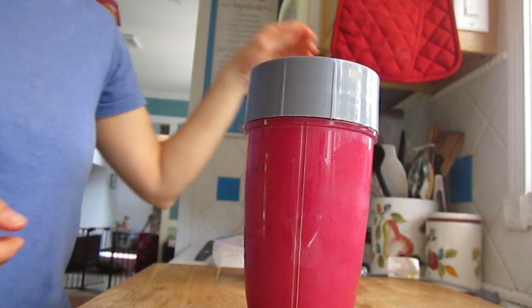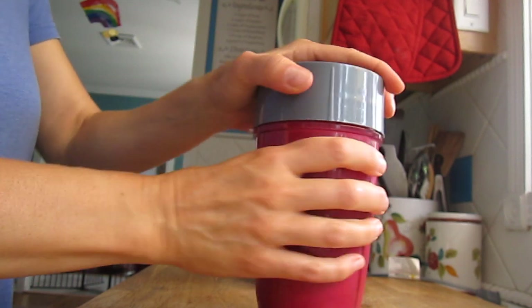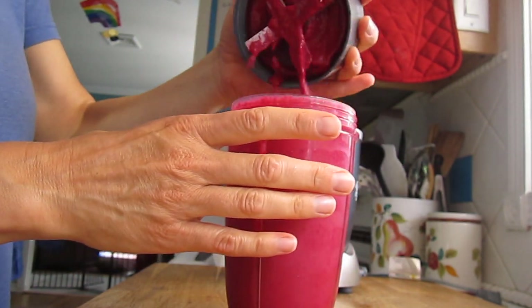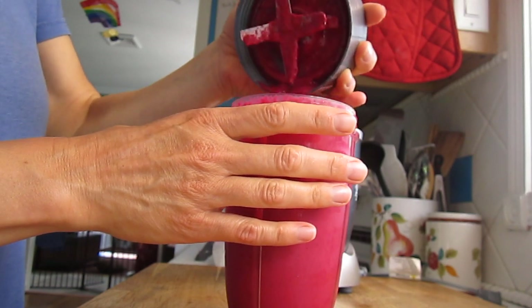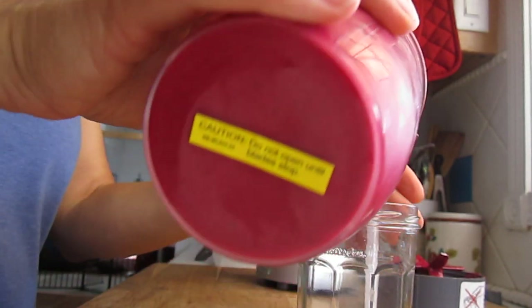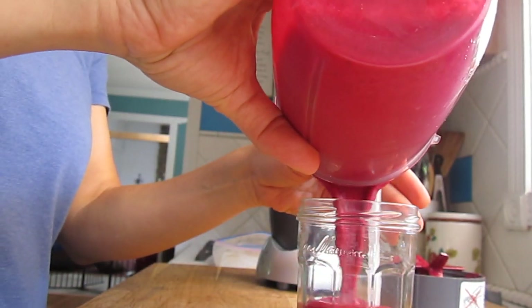Check out that color. Nice, right? You can make your shake the consistency you like by adding more liquid or more frozen items.